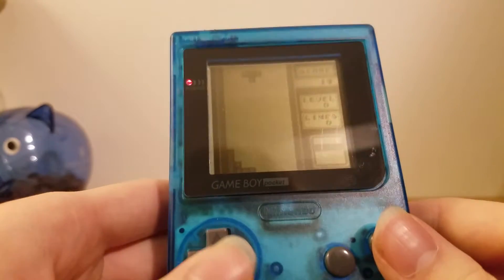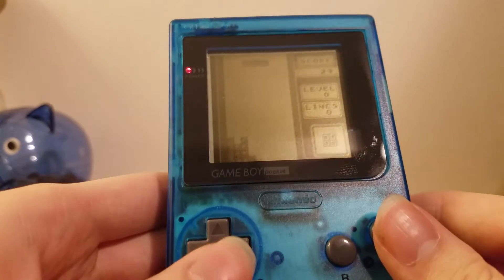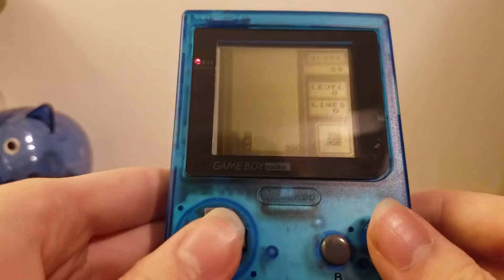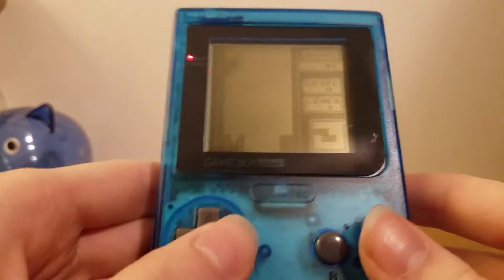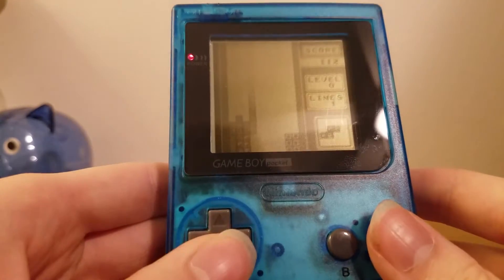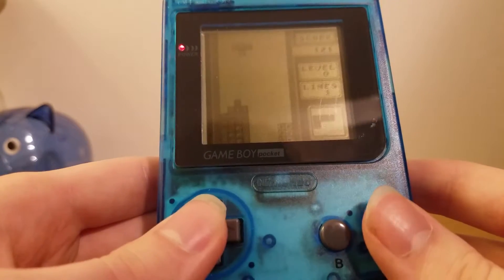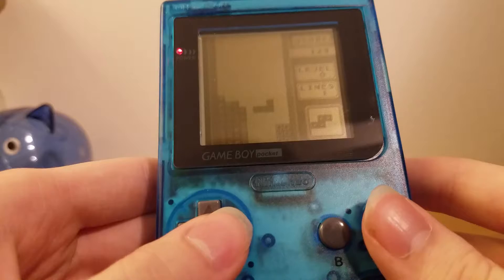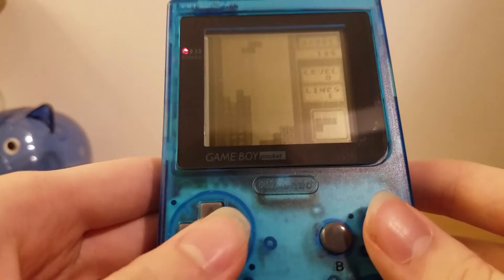Other than that, it's pretty much just the same old Game Boy, just with a little bit less battery life. As the name suggests, it actually fits in your pocket, unlike the original Game Boy. I have a few pairs of pants the original will fit in, but even then it's like a giant brick in your pants and it's not very fun. So this is definitely a very nice system, and if you're going to play original Game Boy games, this is probably the way to do it rather than the original Game Boy.